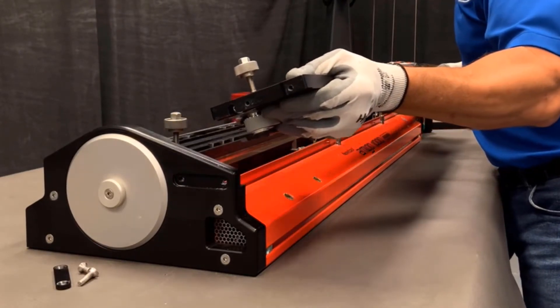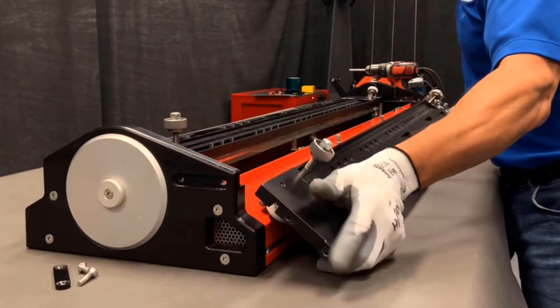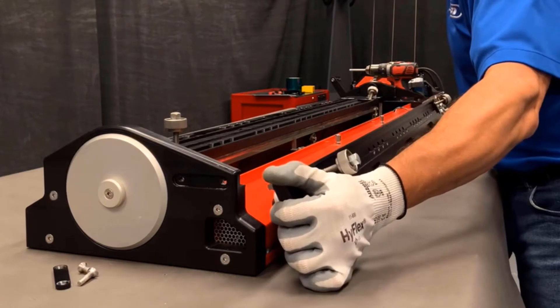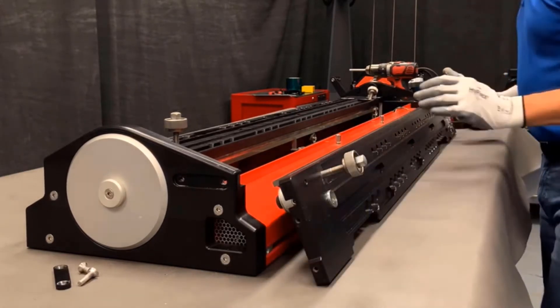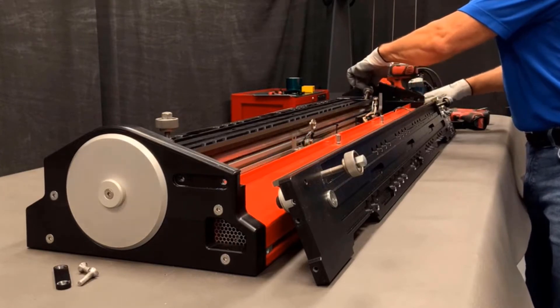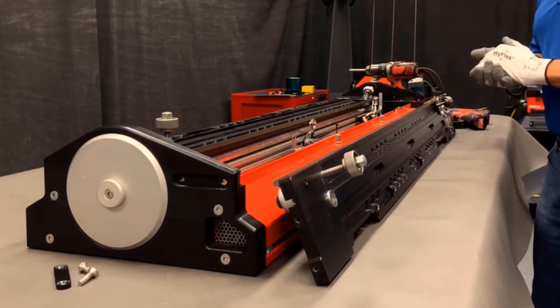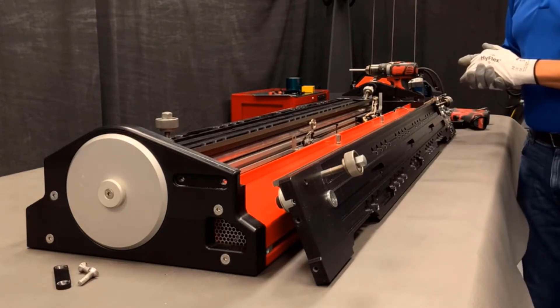Now be mindful on the control side — there's a ground wire. So when you lay it down, you don't want to put any tension on that. And then what we can do is raise the emitter up. Now we have access to remove the emitter from the Amigo.